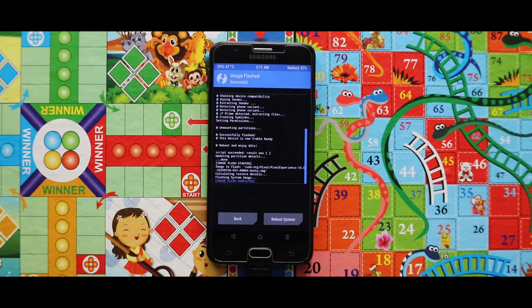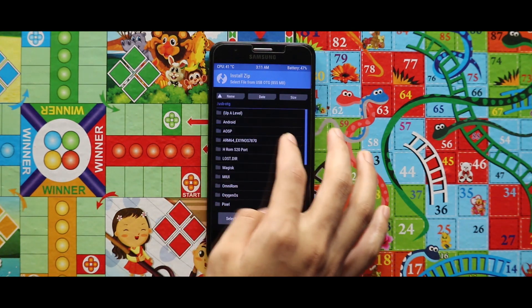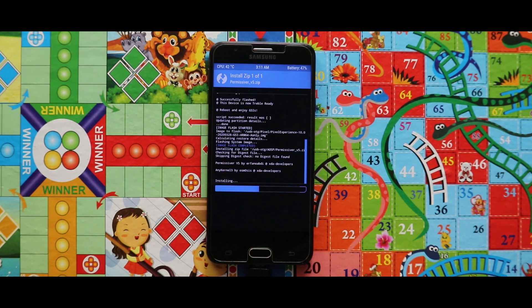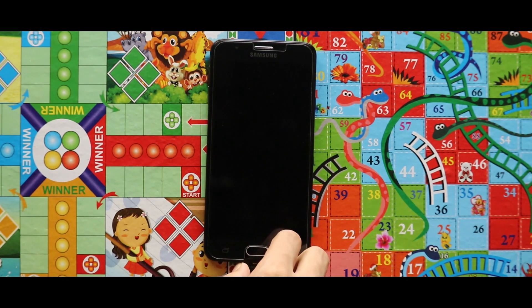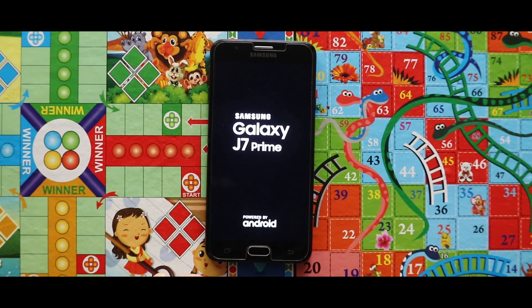The image file of the Pixel Experience ROM has been installed successfully. If you reboot your system now, it will get stuck at the boot logo, so you have to install the premissive zip first. Now just tap on Reboot System, and your device will boot automatically.